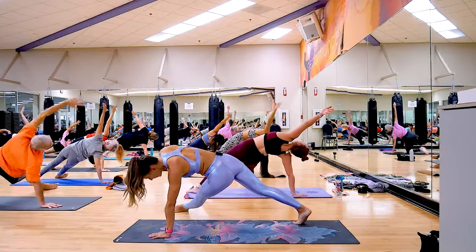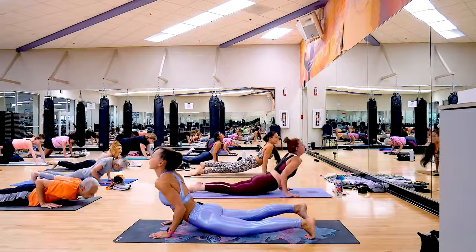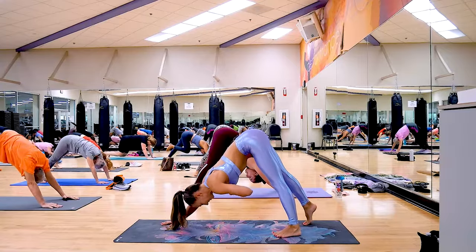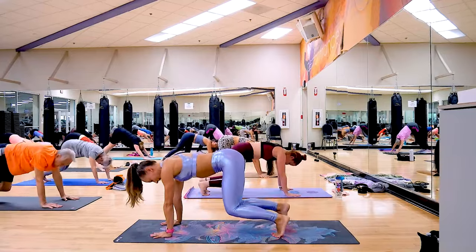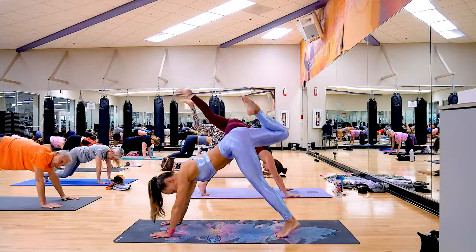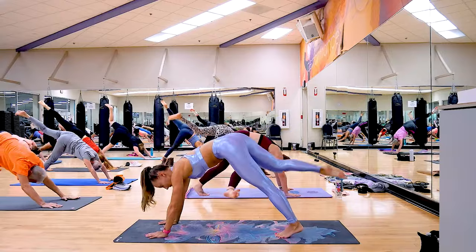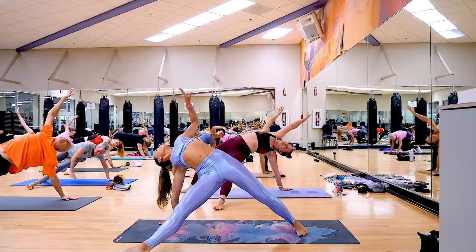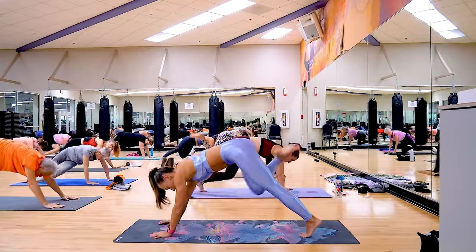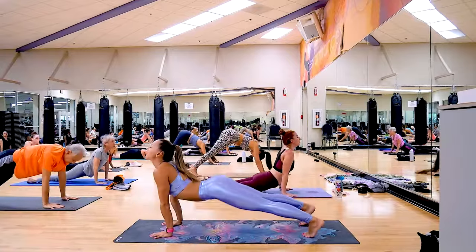Prepare for chaturanga dandasana, all of your choice. We're going to get through this still part of our practice from the beginning, and at the end of class I'll give you a little break. Prepare to hover. Brace — you're strong! Raise your left leg up into single-legged dog, and we're ready for wild thing all the way. Looking great — chaturanga dandasana, everyone. Then downward facing dog.